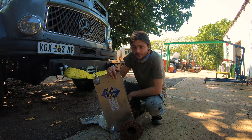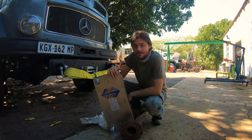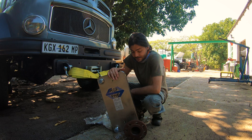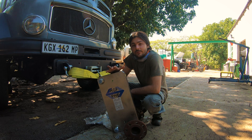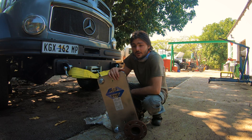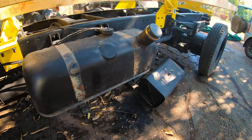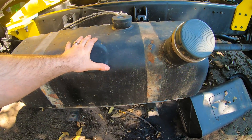Thank you to HGF plate heat exchangers for sponsoring this. This heat exchanger is the most important part of the oil conversion system, so that the truck can actually run off oil and diesel. The system on the truck has three tanks: the diesel tank first, then the oil tank.